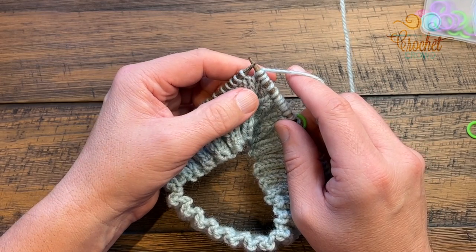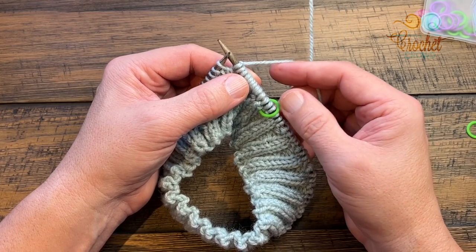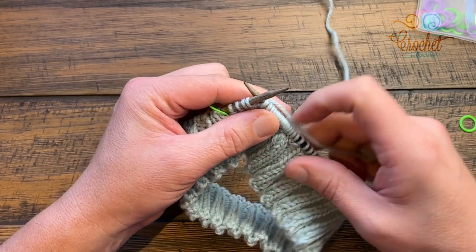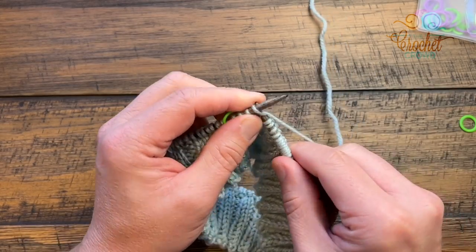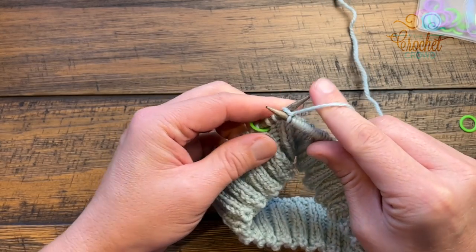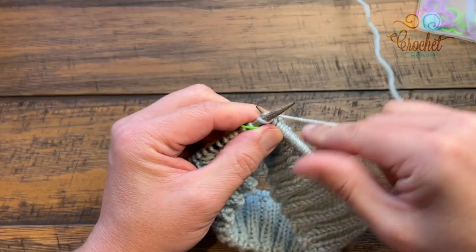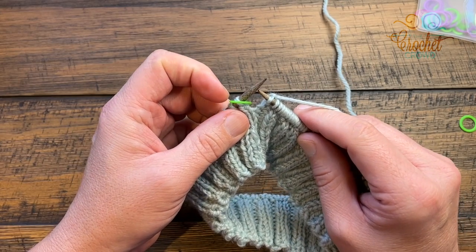Here is the sequence for the remaining round: knit the first five, then knit front back — knit, wrap, do not pull off, go into the same stitch from the back side, pull through, and one stitch just became two. Then knit the next five and knit front back again. Continue this all the way around. The very final four stitches will be a knit stitch. Verify you have 108 stitches — if you have 107 add another front back somewhere; if you have 109 do a knit two together to bring it into balance.